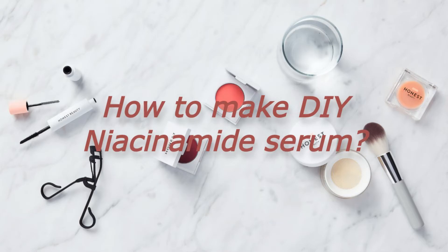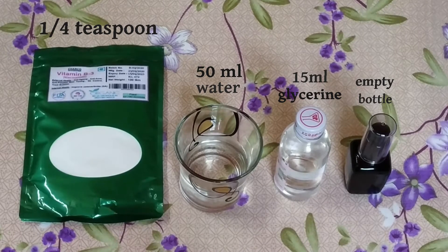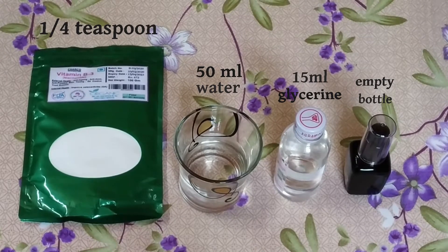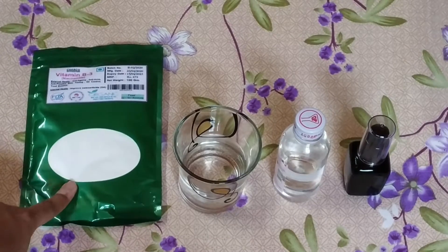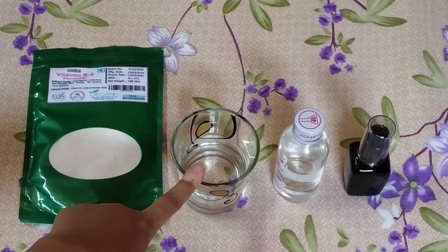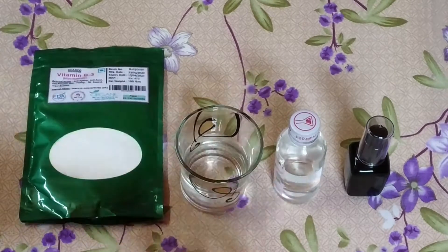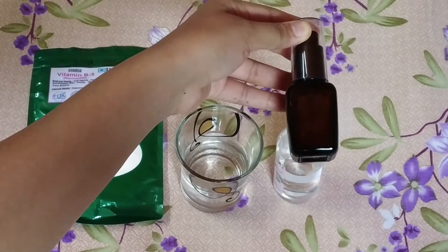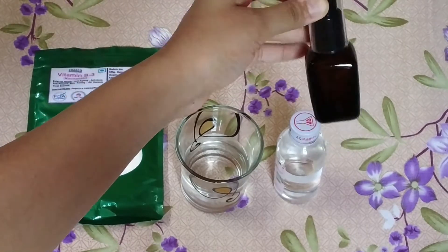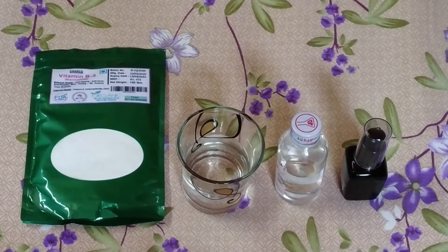How to make your own DIY niacinamide serum. These are the ingredients we're going to need: first, a vitamin B3 powder, which I got from Amazon. Second, water — I took 50 ml. Third, 15 ml of glycerin. And we'll need a dark-colored empty bottle to store our serum.